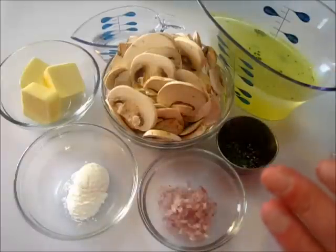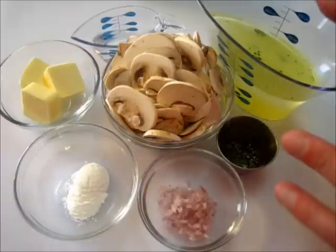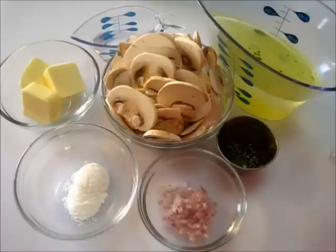Welcome, everyone. I'm Deronda. I'm going to show you how to make this fabulous mushroom sauce today. It is one fabulous mushroom sauce.